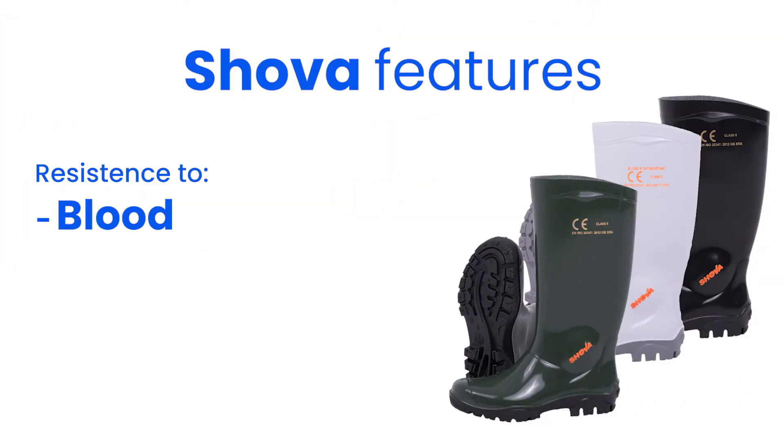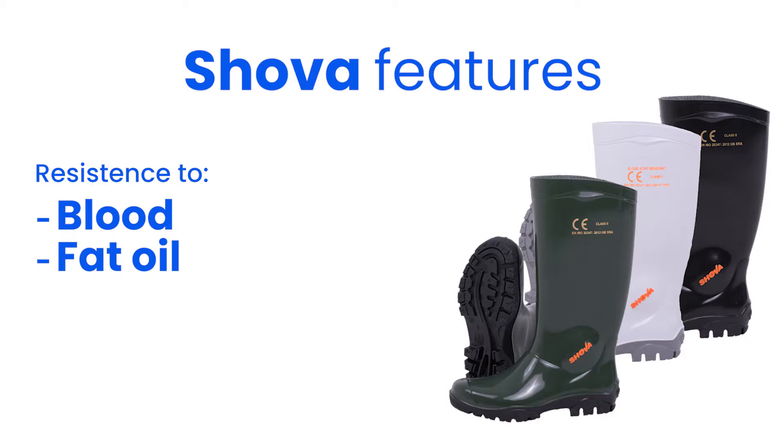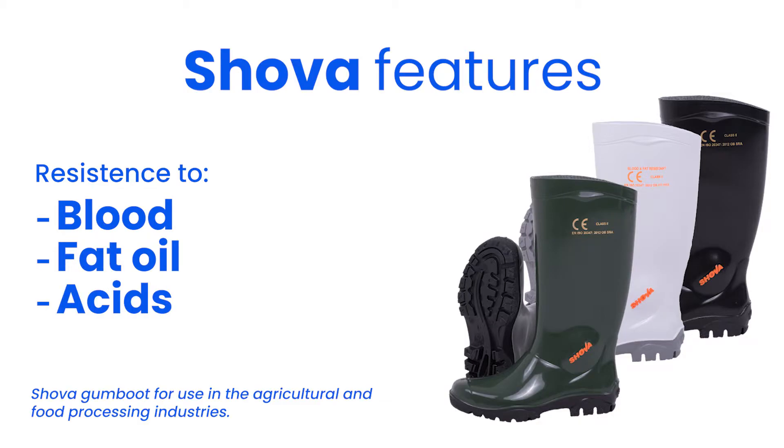This means the Showa's are resistant to blood, fat, oil, and acids, making them ideal for food work environments.